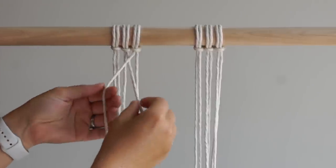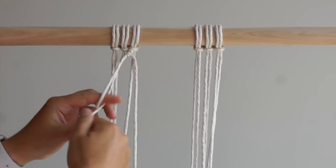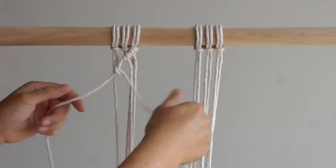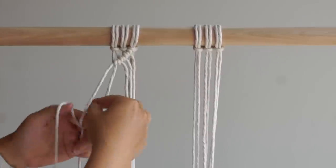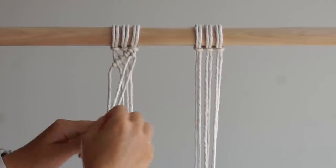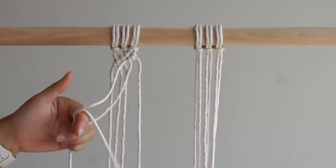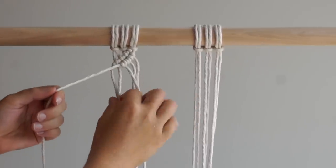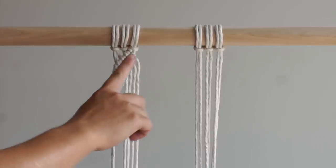Using the 5th cord from the left as your filler cord, tie 4 diagonal double half hitch knots working to the left. Using the 6th cord from the left as your filler cord, tie 4 diagonal double half hitch knots working to the left. Repeat on the right side of your work.